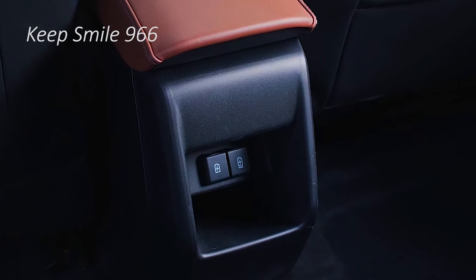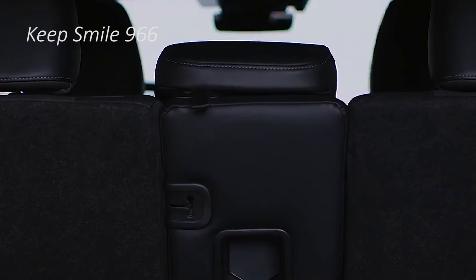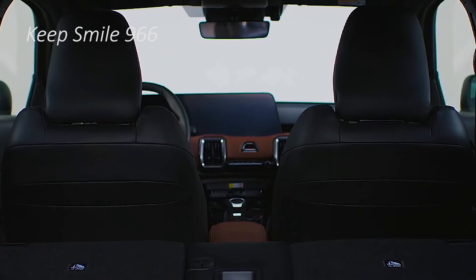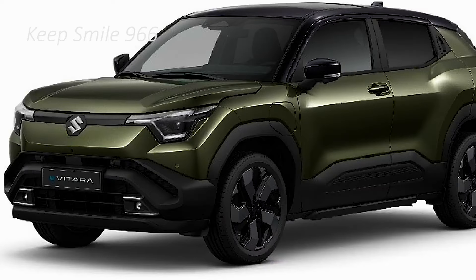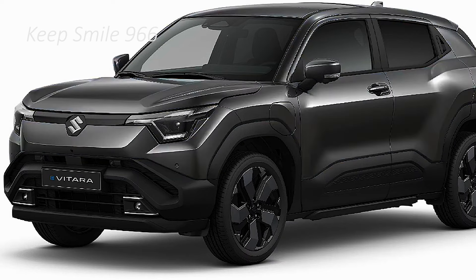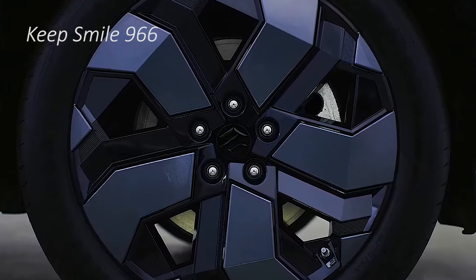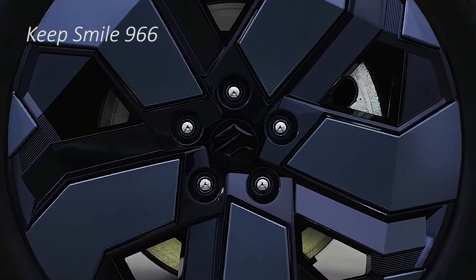Now the SUV is in its final production-ready phase and is all set to be launched in global markets in the coming year. In its early concept stage, the EVX looked futuristic and modern with angular cuts and creases all over the body, along with pop-out door handles for an added touch of modernism.